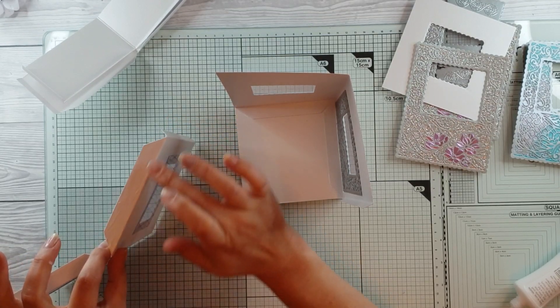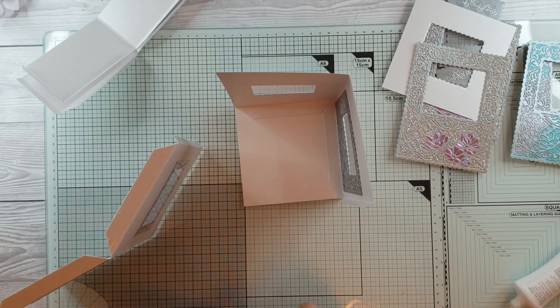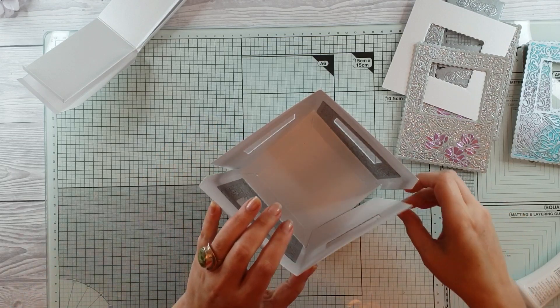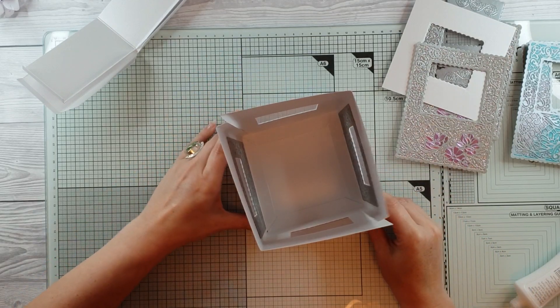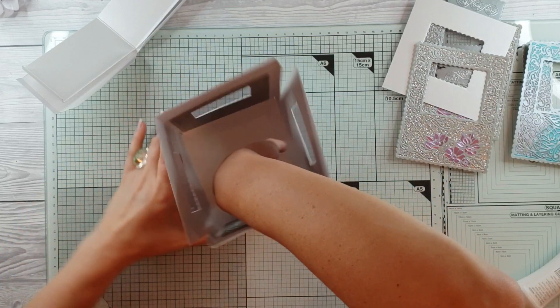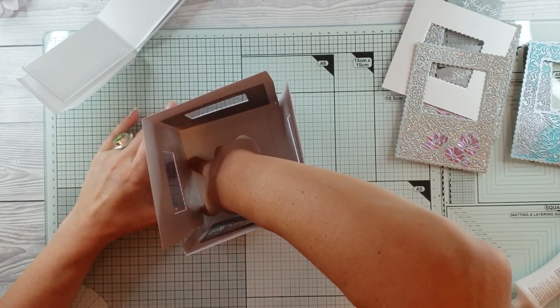With the tabs again — I'm using wet glue and I would definitely use wet glue with this. I've used pearlescent card all the way around, so you really do have to use wet glue. You can't use tape because sometimes it just doesn't like it — with a pearlescent card it really doesn't like it.